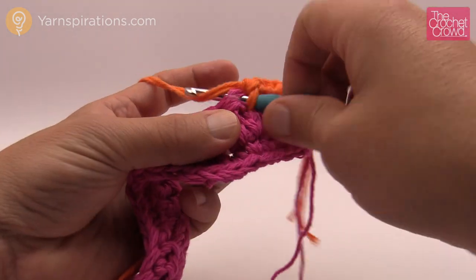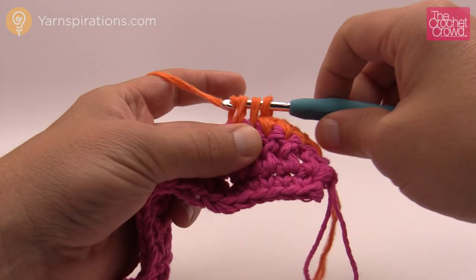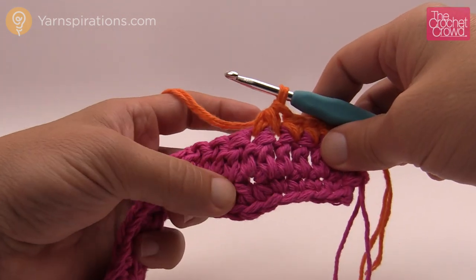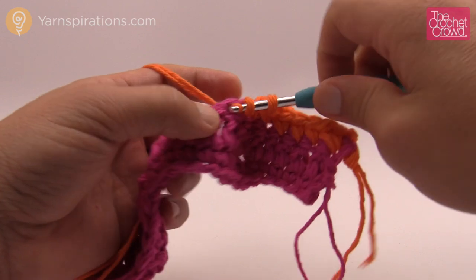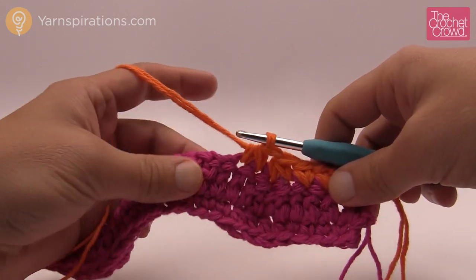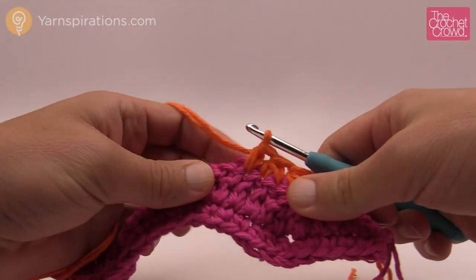For the single crochet decrease: go in, pull the yarn and leave it on the hook. Go into the next stitch, pull the yarn, leave it on the hook, then yarn over and pull through all three loops — so these two single crochets just became one. Do that twice in a row — the same decrease we did with double crochets, now with singles. Then the next three are going to be one single crochet by themselves as we work our way back to the top of the hill. You can always tell where you are: the two middle stitches of each group of two at the top always get two single crochets each.